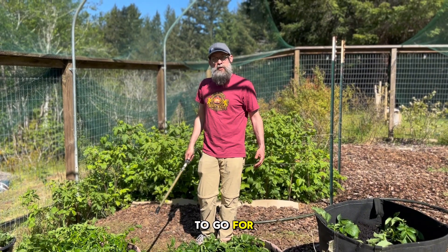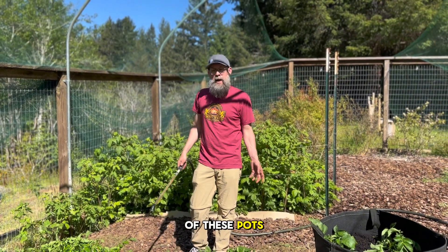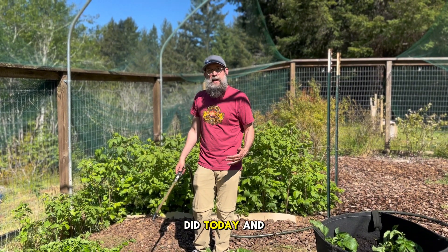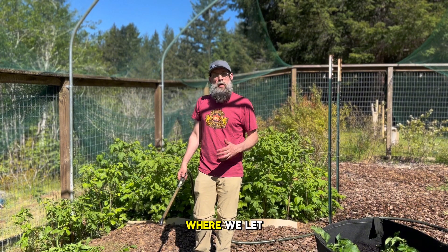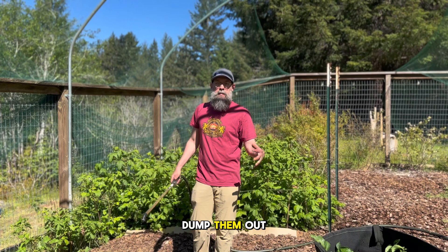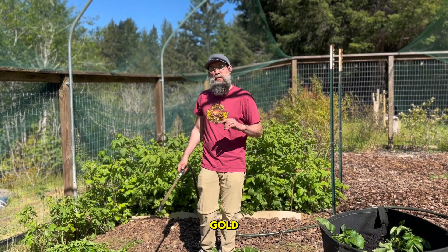Our potatoes are good to go for today. Next time we come back and check in on them, we'll be folding up the sides of these pots, adding more soil, and bringing that level up again, just like we did today. We should do that two, maybe three more times before the end of the season, where we let the plants finish their flowering and growing process. Then we'll dump them out and see how many potatoes we get. Thanks for joining us on another Growing With The Gold.